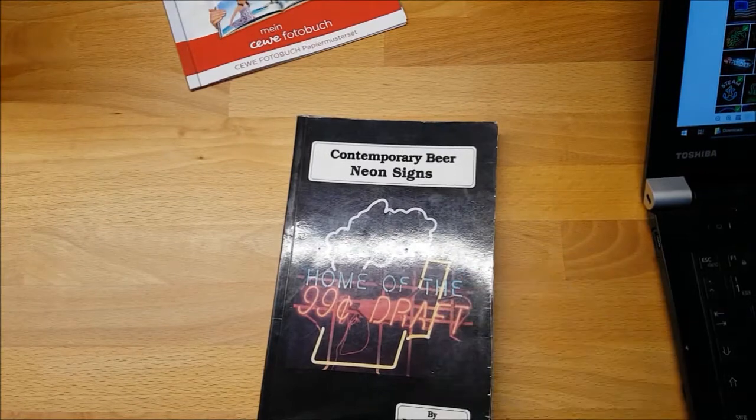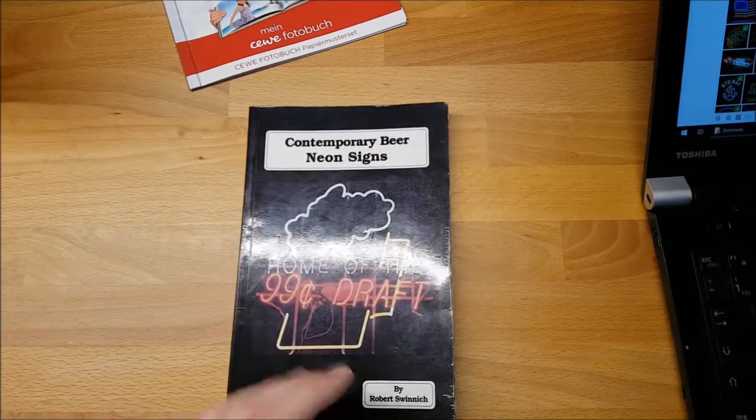With the possibility of custom printed photo books, I got the idea of making a photo book about my collection and using this one as the inspiration or model.